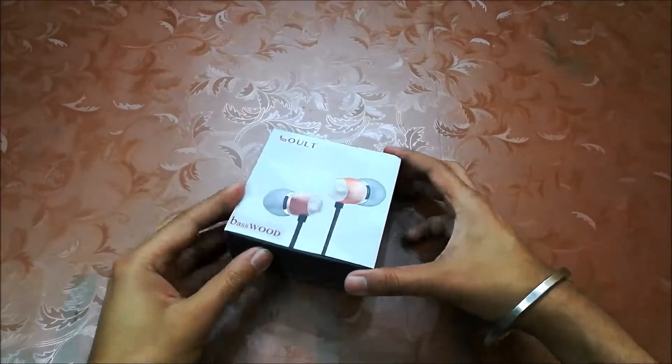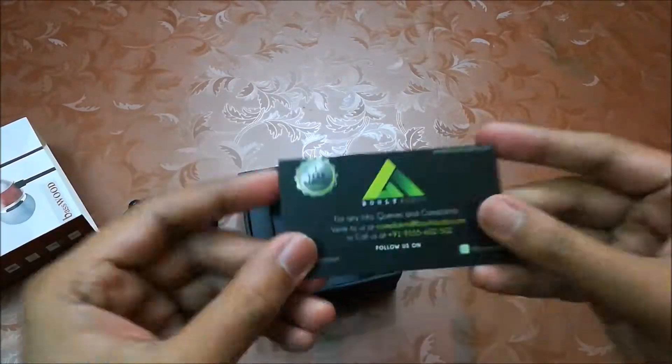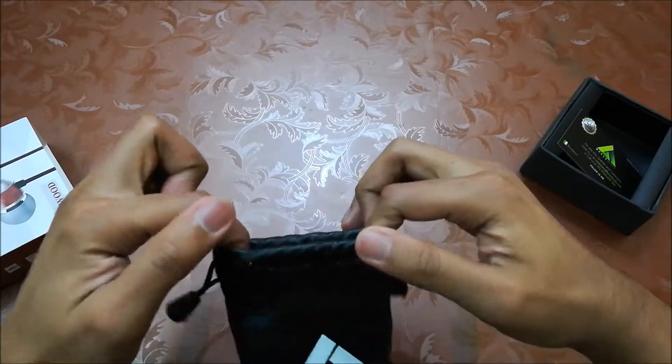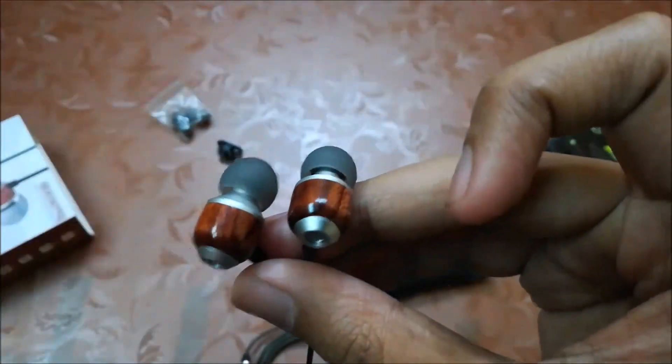Let's open this. First we have the warranty card. Then a carry bag which is made of good quality — inside that, a clip to attach on your collar. Then two extra ear tips. And here is the earphone.